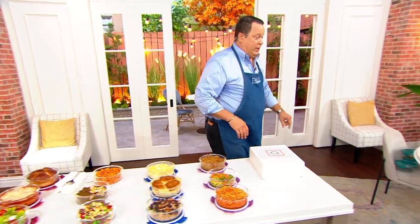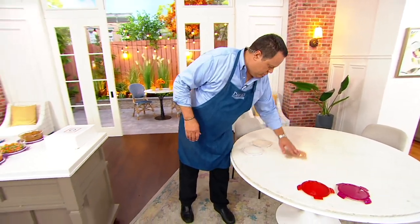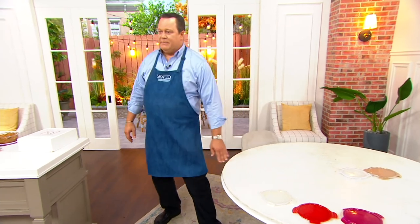Only magenta, opal, and red are left. Just those three colors remain. 20,000 of these are gone and we continue to be very, very busy. We're going to take a short break.